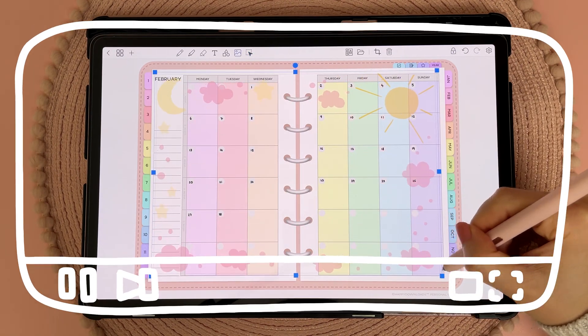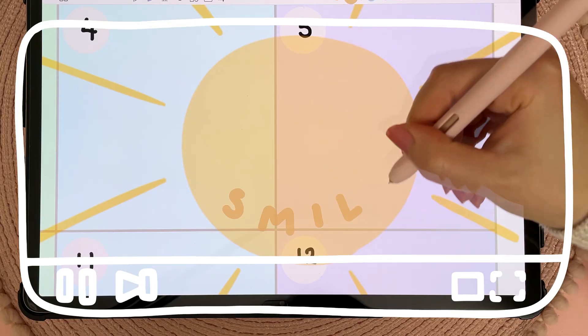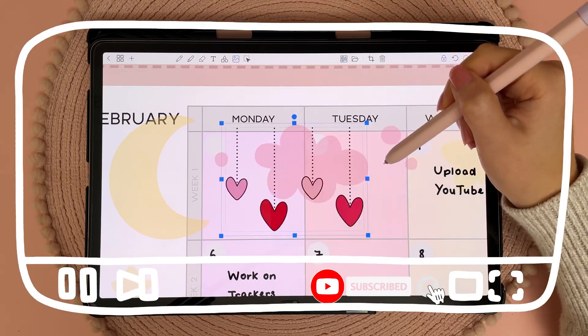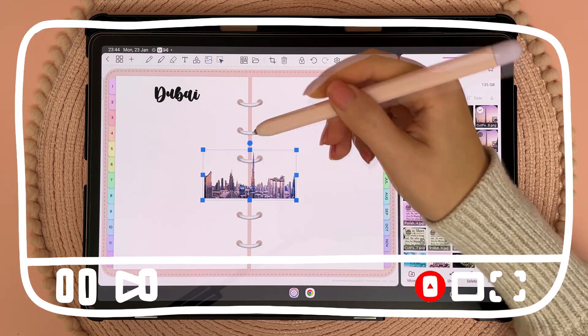Hi and welcome back to my channel. Today I'm planning for the month ahead as well as our upcoming travel plans. I haven't done a plan with me using my Samsung tablet for some time, so I'm very excited to finally be making this video. I also have a little bit of life updates and Penly chat to share with you guys.